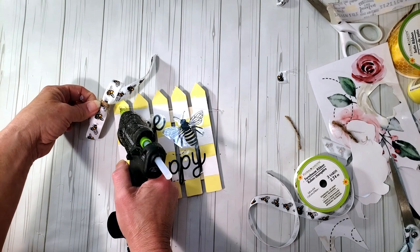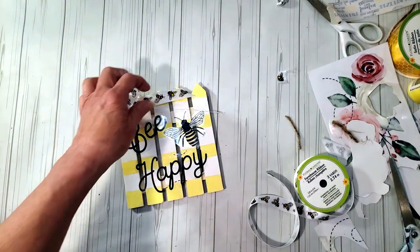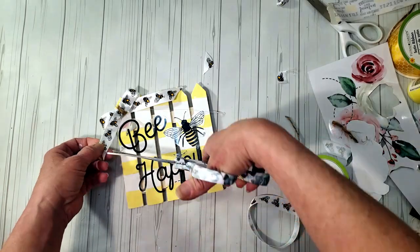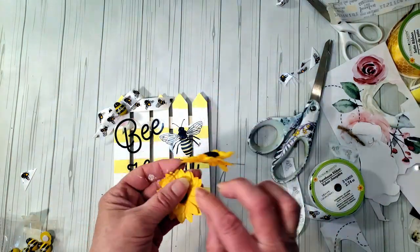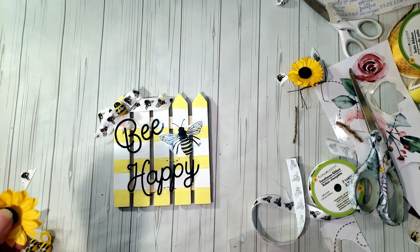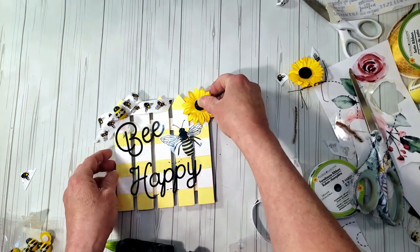I made a quick bow out of Dollar Tree's bee ribbon — it's really cute — tied it off with some jute twine and hot-glued it to the corner of the fence. Then I grabbed one of Dollar Tree's little bees, placed it between the bow at the top, and took one of the small sunflowers and hot-glued it to the top. That is it — look how stinking cute this came out!